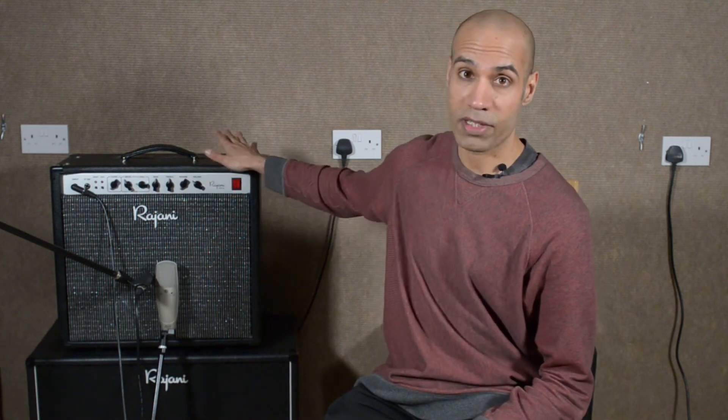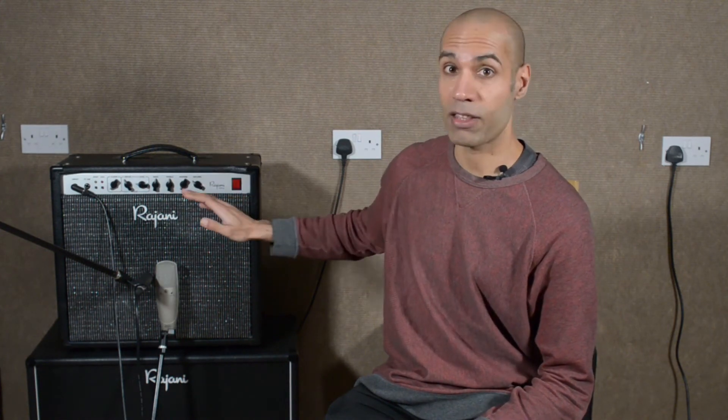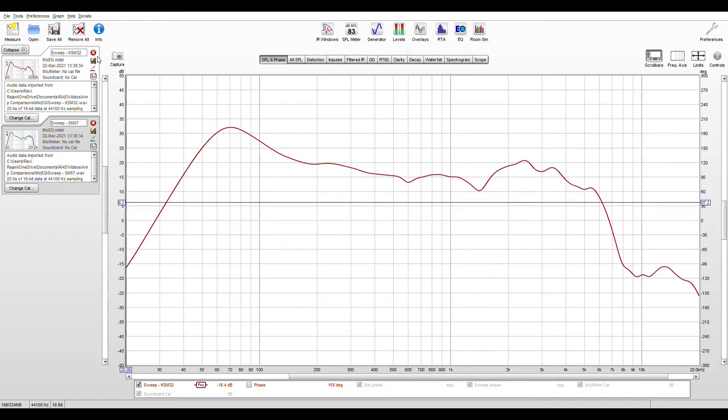The first thing I'm going to do is take a sine wave sweep from 20 Hz to 20 kHz — that's the audio range — of this amp going through both microphones. So that's going to capture the response of the amp, the speaker, and the microphone. Let's load the recorded sine sweeps into RoomEQ Wizard. I'll include a link to this awesome software in the description below.